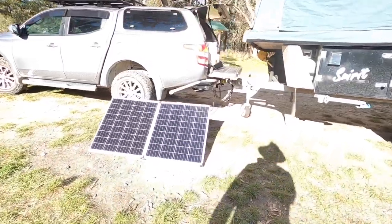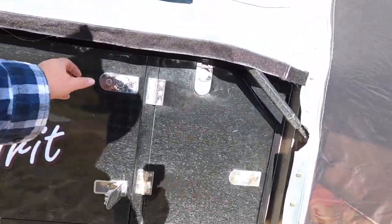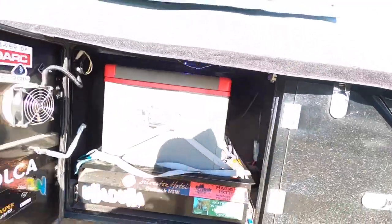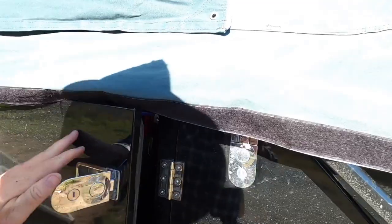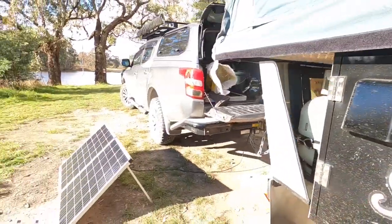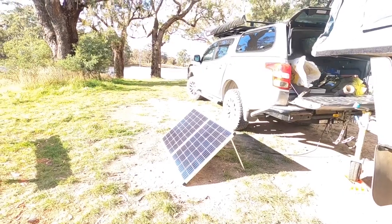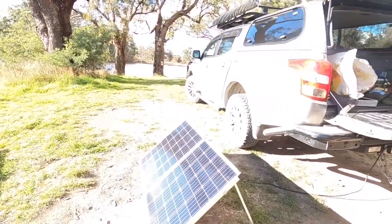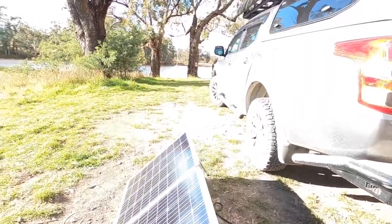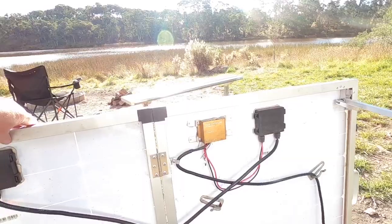Power-wise, all I'm running is a fridge and some LED lights, so it doesn't need a lot. The fridge is a pretty big one, so before I come away I put the fridge on shore power at home, get it all nice and chilled, fill it up, and then just stop at the camp and do all the work. I think this is a 160-watt solar panel.